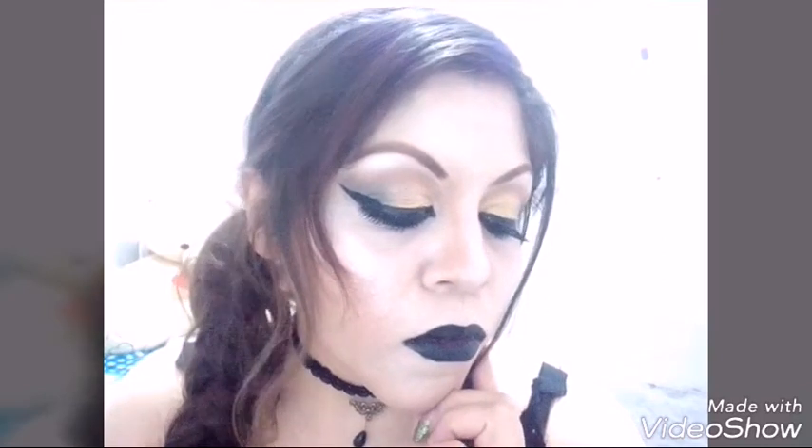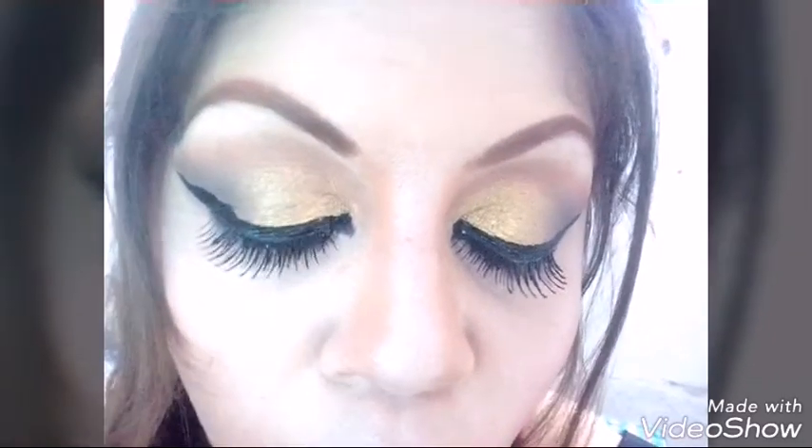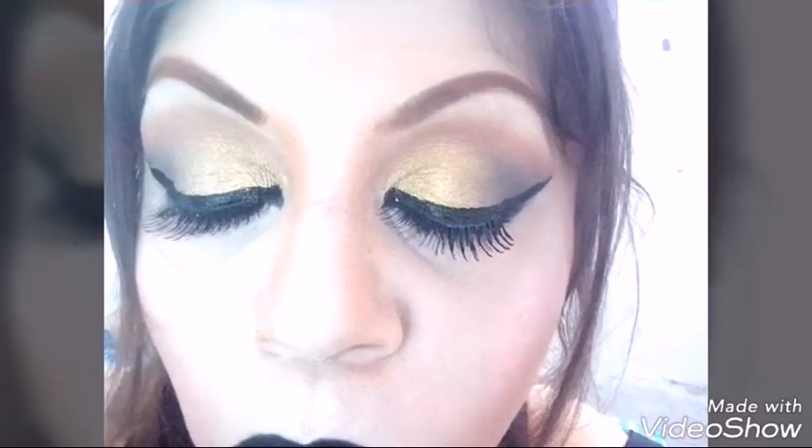A mí me gustaría y me encantaría mucho que lo practicaran o que lo hicieran, y que me mandaran una foto en mi Instagram para ver si sí les quedó o les quedó igual. Ustedes pueden hacerlo a su gusto — el labial también les recomiendo: si no quieren un negro, lo pueden cambiar por un rojo o lo que ustedes quieran.